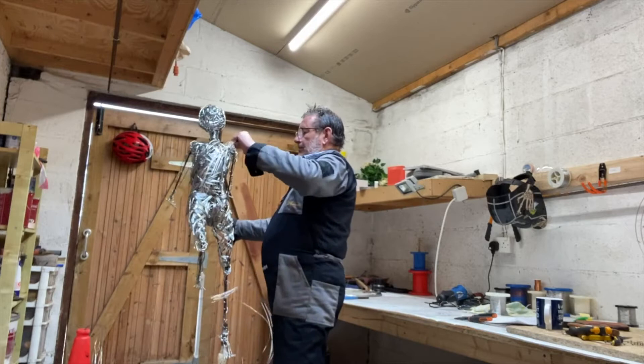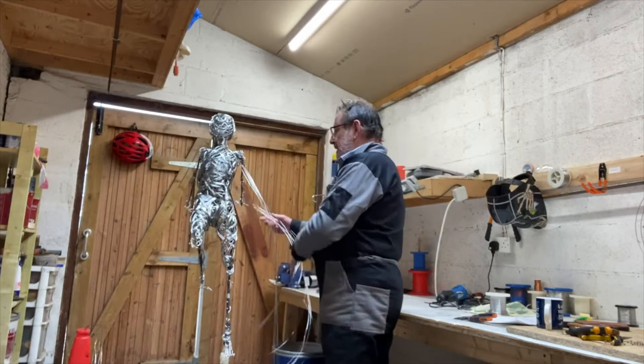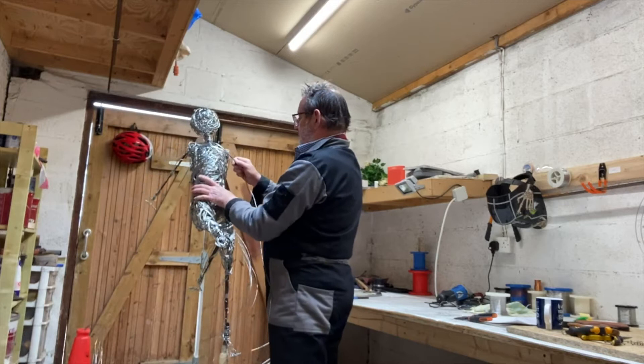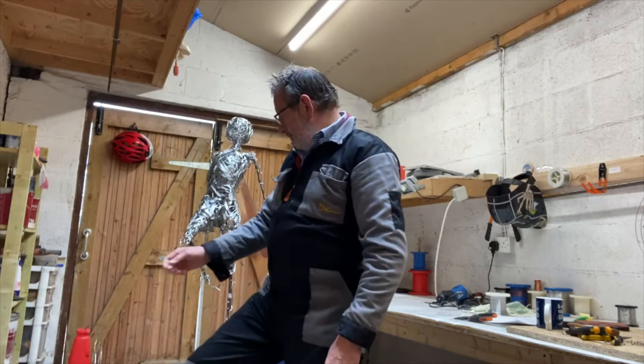We're going to add eight strands of one millimeter wire. I've got a long strand clamped in the vise in the background just to stop it flying all over the place. What we'll do now is start to wind this around and up, steadily working this wire to give it a nice smooth finish so we don't have all this rough area.